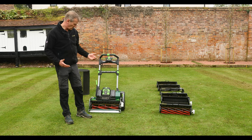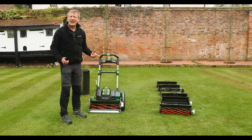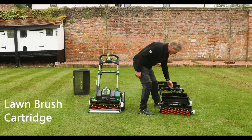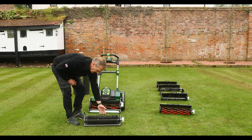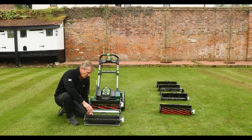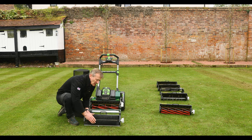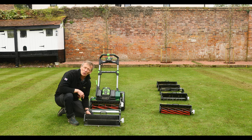Within the interchangeable ultra change cartridge system, we also have a lawn brush — let's have a look at that and how to use it. This is the lawn brush from the ultra change cartridge system for the Stirlings, and one thing you may notice if you're a Kensington or Liberty user is that this brush is a much stiffer, more aggressive brush altogether.